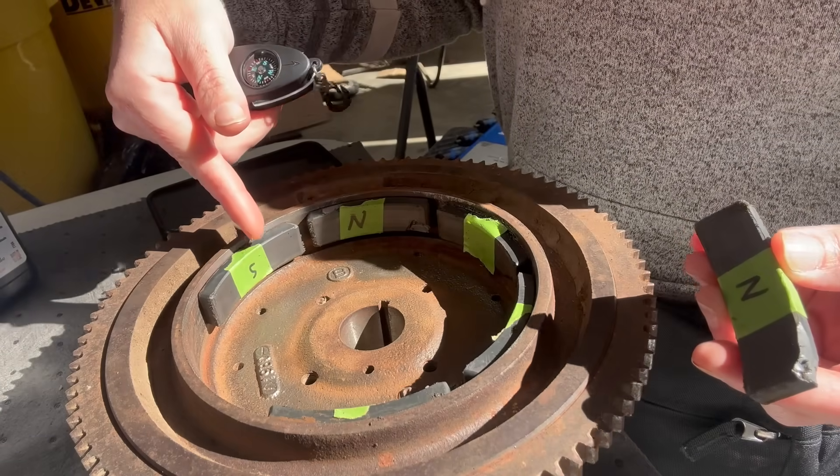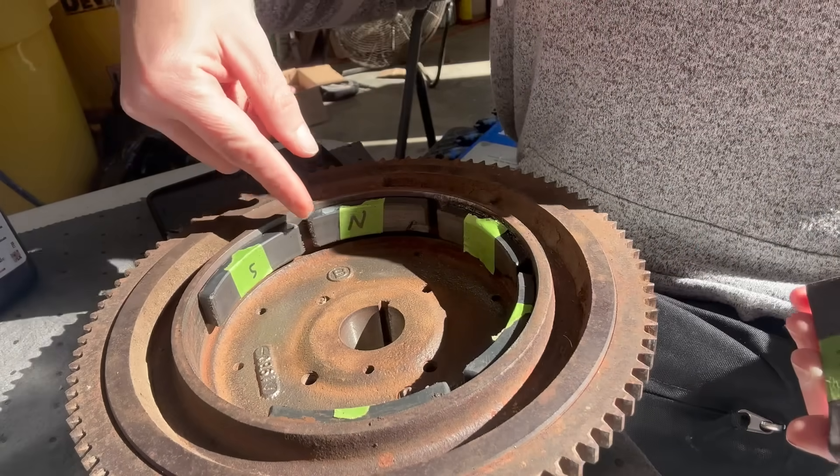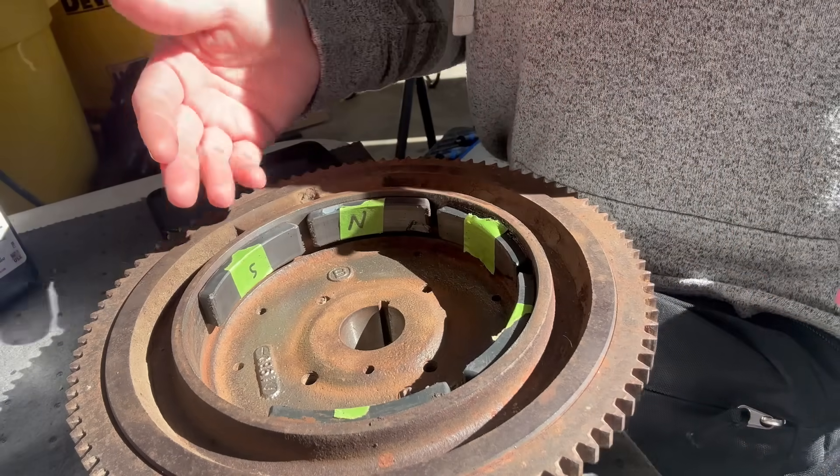Now our south magnets will be exactly the opposite. When you go into the center, it'll point south and it'll be north on each end. So as it's rotating, it alternates south, north, south, north all the way around. That way it fluxes the stator and gets you charging again.